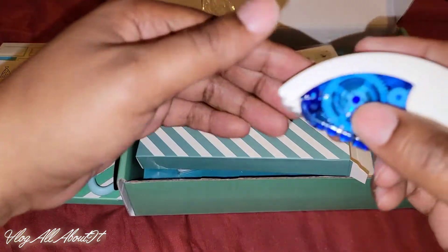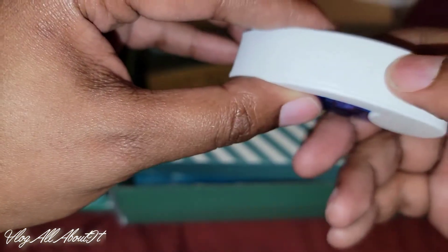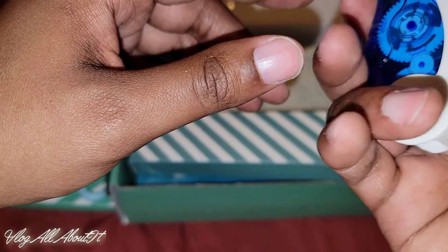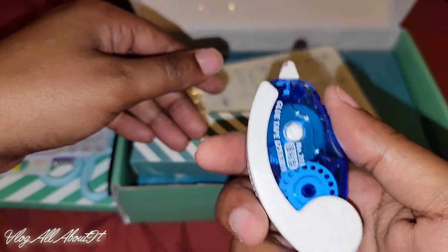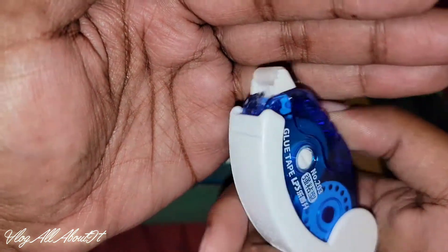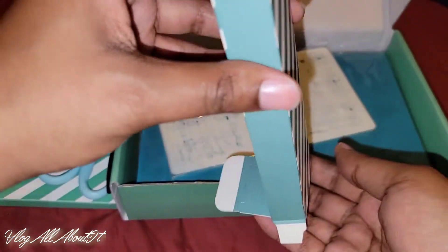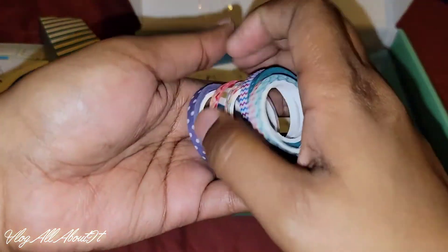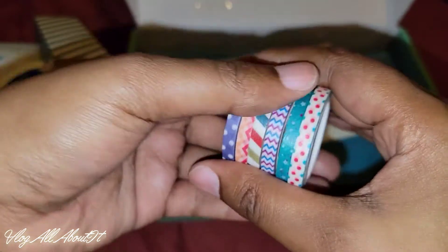So there's the glue runner. Let's see — does this flip open or something? It rolls to reveal the tape. Not bad, that's cool! Then we have the washi — it's the skinny washi, and you get six rolls of that. I like skinny washi.